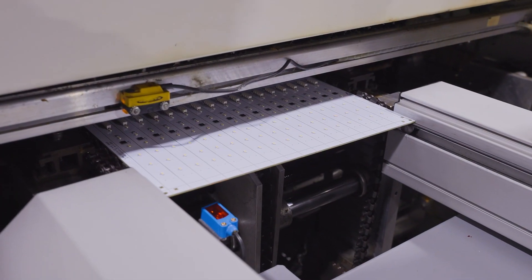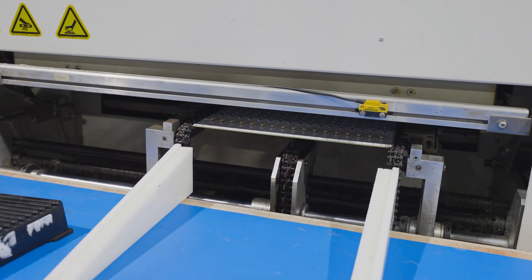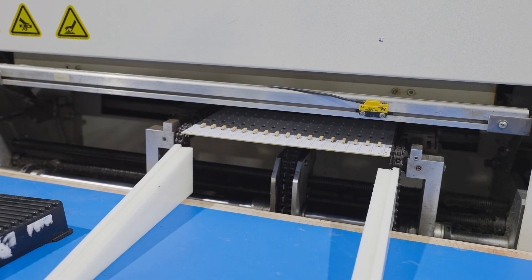In the reflow oven, most of the flux evaporates as the solder particles melt, flow, and then solidify to form permanent bonds between the components and the board.